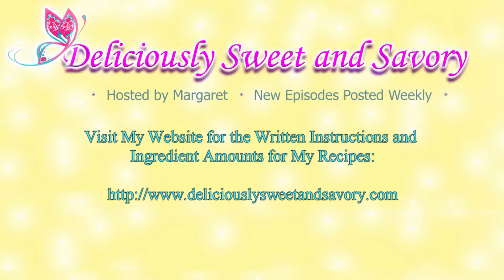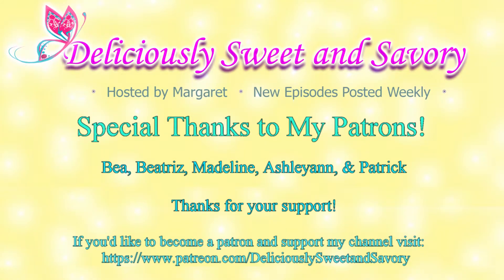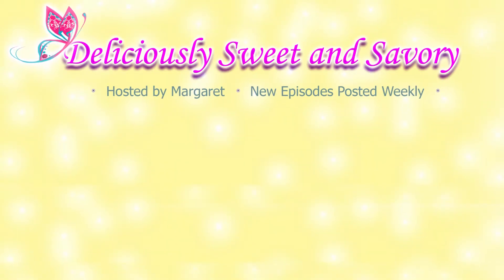For more recipes like this one, visit my website, which also has the written recipes and ingredient amounts. You can also follow my channel. I'd like to take a moment to thank my patrons for their support. If you'd like to become a patron to support my channel, visit my Patreon page. Also, if there are any recipes — Cuban or otherwise — that you'd like to see, leave a comment below. Thanks for watching, and see you soon with another recipe.